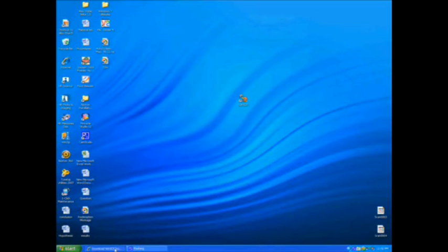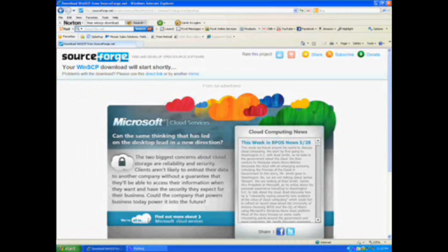Now for the program — if you're on Windows it's called WinSCP, and on Mac it's called Cyberduck. This is on a Windows computer so this will be a download for WinSCP.